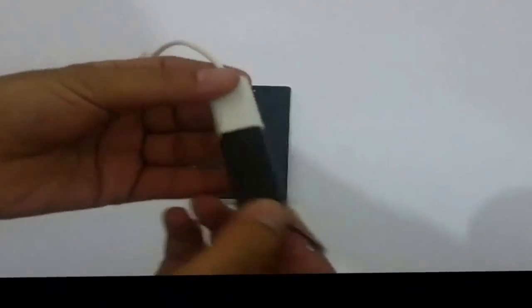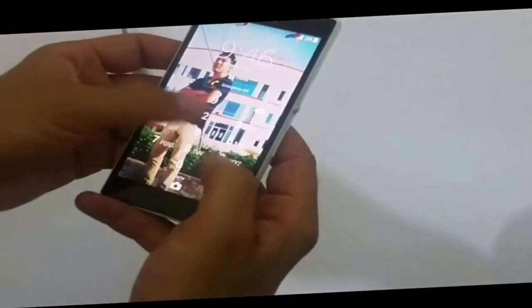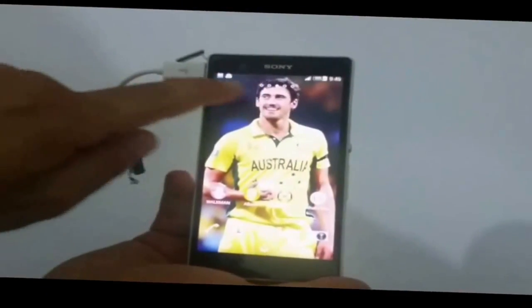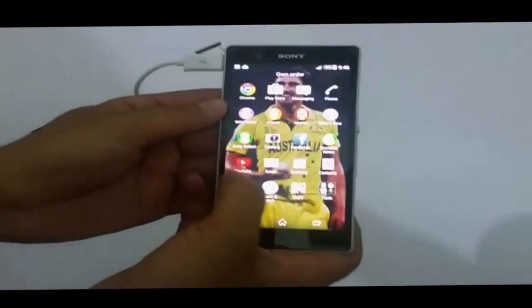Connect your flash drive like this, and connect the output to your mobile phone or smartphone. Wait for a few seconds to install. Okay, now it's installed — now go to your file manager.